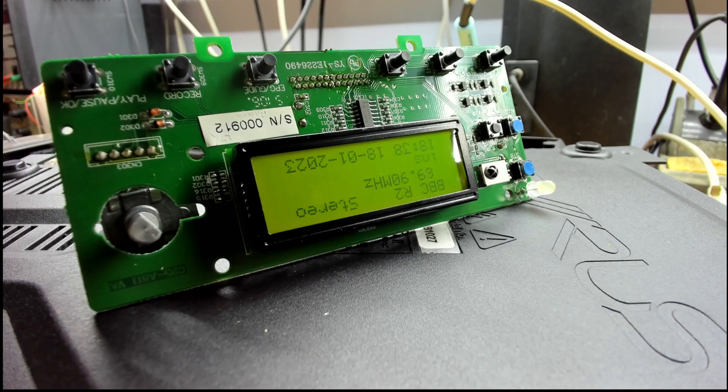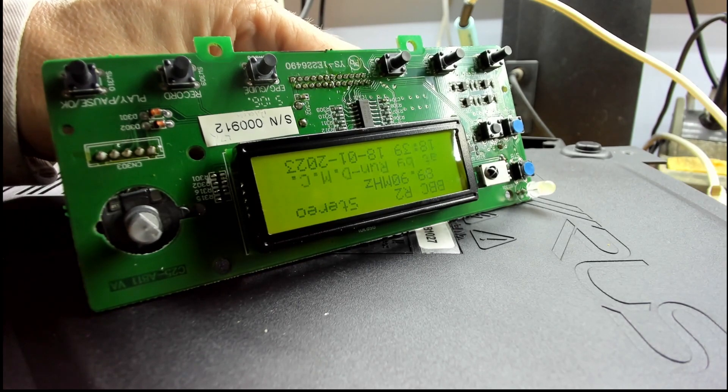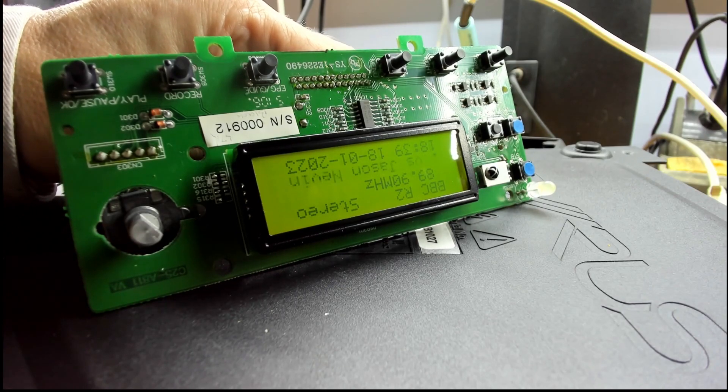I've been looking at the display brightness issue on the worst unit. The backlight wasn't being driven as hard — there are different resistor values compared to the other units, even though the board revision is the same. It looks like the values were changed at some point. So we've fixed that. I've also been looking at tweaking the contrast — I've got an additional resistor connected via a switch to test it.